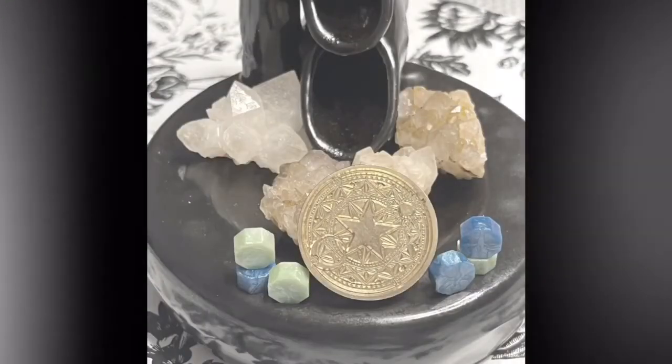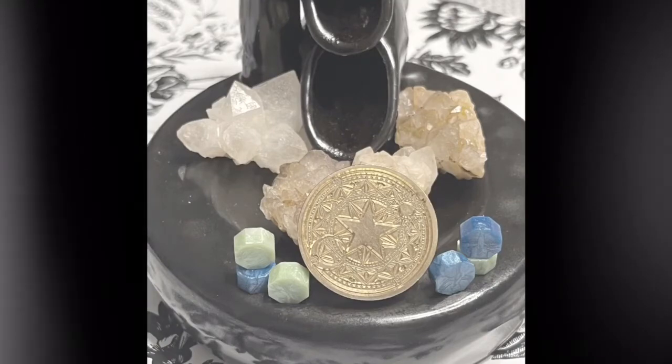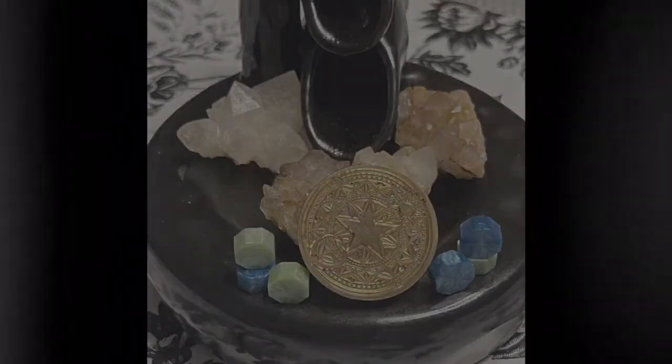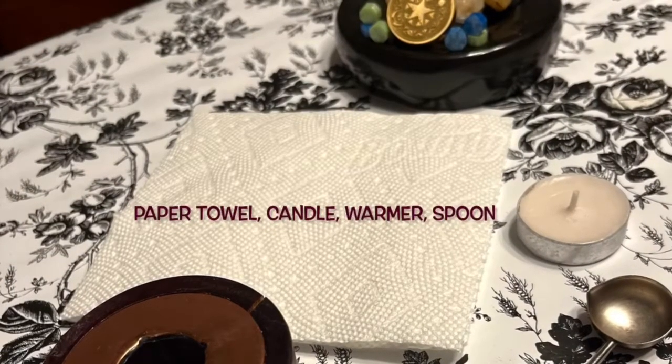Hi everyone and welcome to my channel. In today's video I'm going to show you how easy it is to clean your wax damp set. All you're gonna need is a candle, a paper towel, a warmer, and a spoon.